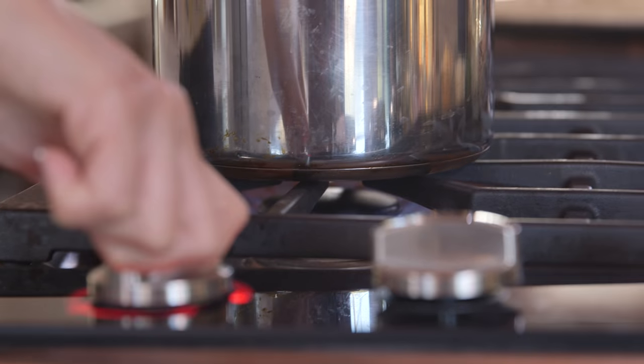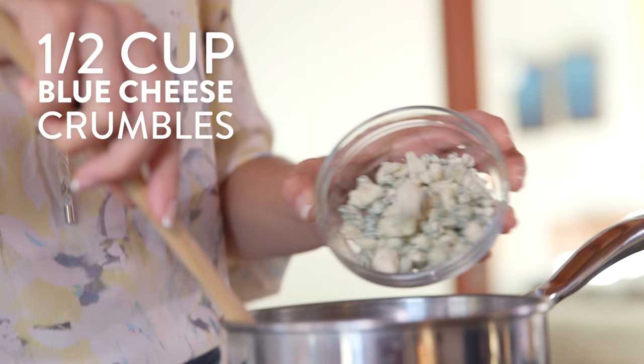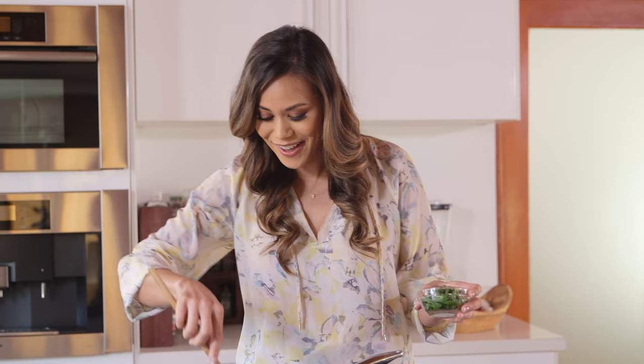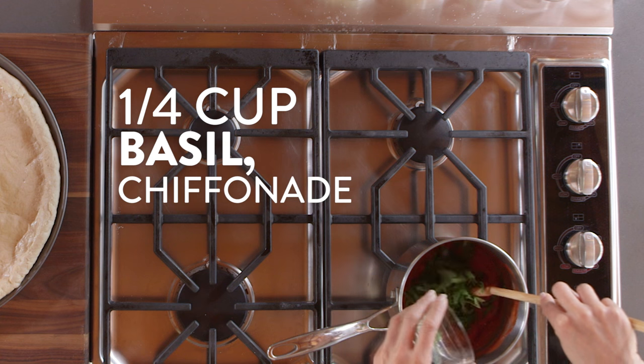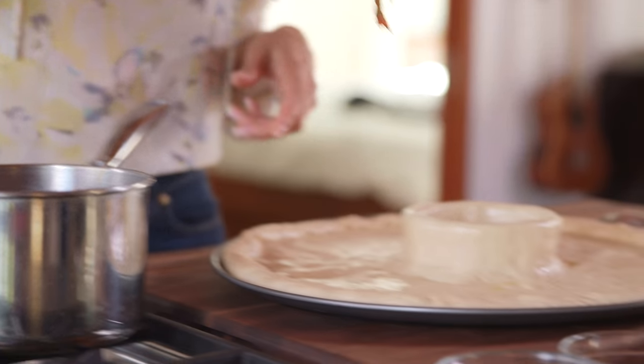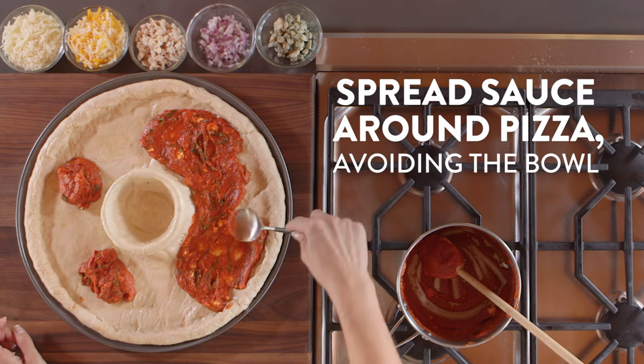Now that our crust is done, we're going to make our sauce. It starts with a ton of heat from our buffalo sauce. Into a sauce pot, we'll mix together our wing sauce, tomato paste, and blue cheese just until everything is combined. This smells so good — I love buffalo wing sauce. Now that this is heated through, I'm just going to add in our basil.